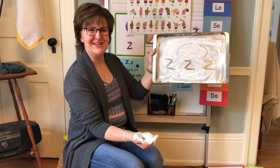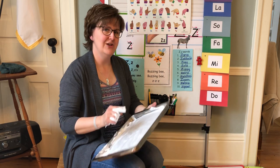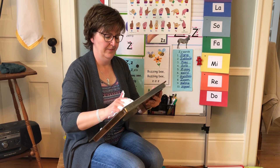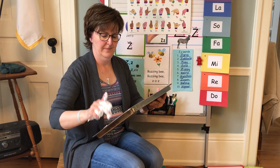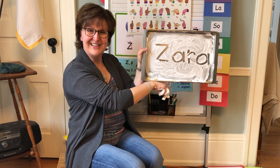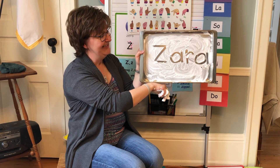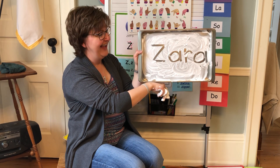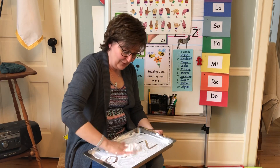Z. Z for zipper. Very good, boys and girls. Now, can you tell me what I just wrote? Boys and girls, what Z word did I just write? Zara. Can you write Zara? Z, A, R, A. She has two A's in her name. Good. And now erase your board.